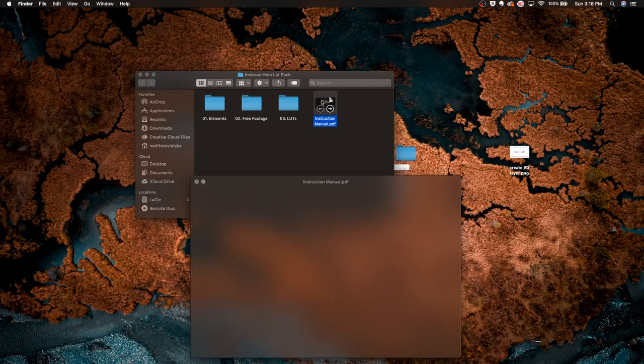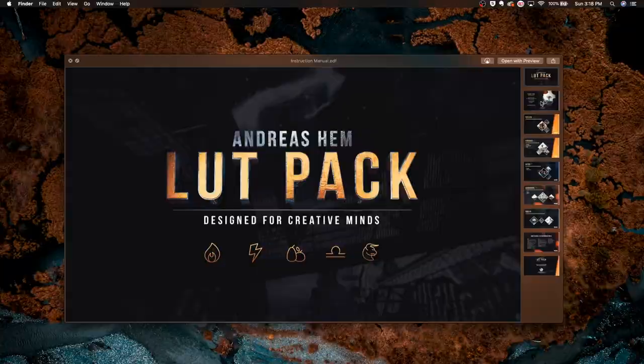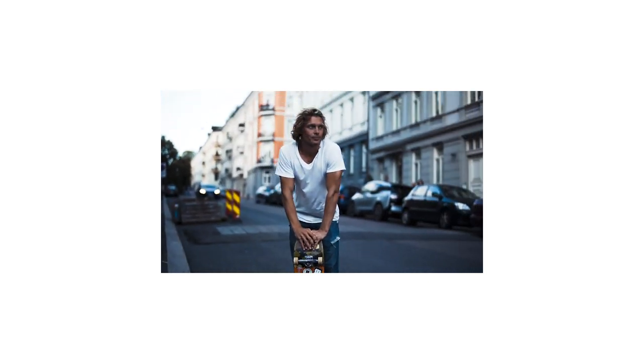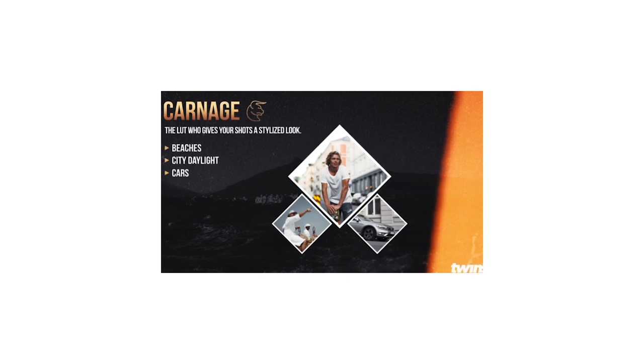The instruction manual basically includes the best uses for these LUTs and what they're specialized for. When you open it up you'll see: the first LUT is Vulcan — it's basically used for anything and it's his personal favorite, used in a lot of his vlogs and color grades. The second LUT is Carnage — it gives your shots a stylized look, best used for beaches, city, daylight, and car shots.